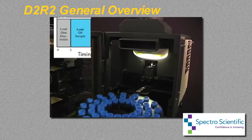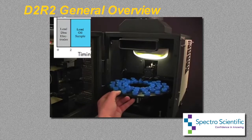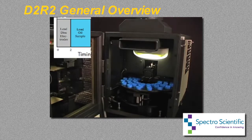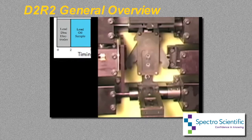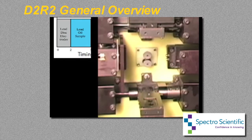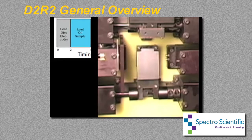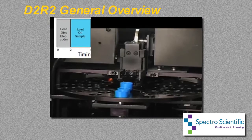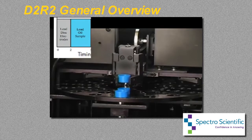The D2R2 eliminates the need for continuous operator intervention by automatically performing all sample stand preparation and sample handling functions. A tray with 48 oil samples is placed into the robotic sample changer, and two tubes of disc electrodes are loaded in the dispenser. After the door is closed, the start button initiates automatic operation. Two disc electrodes are then automatically dispensed and mounted in the sample stand. The robotic arm in the sample changer brings the first sample cap to the electrodes and raises it for normal spark excitation.